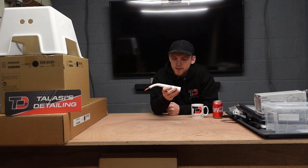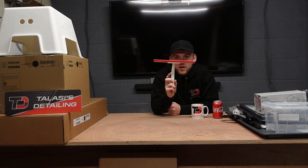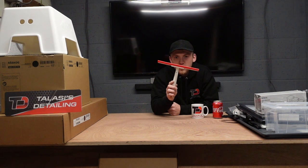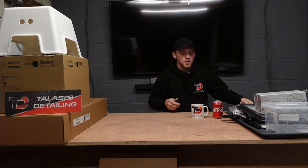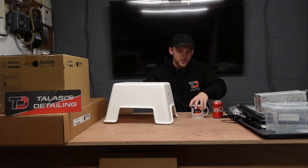I'll put the link on screen so you can see how much they are. You can keep them in your mobile valet van or have them at your unit. It's an IKEA squeegee — I'll put the link below.